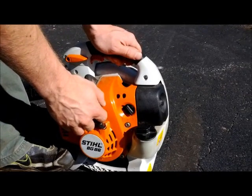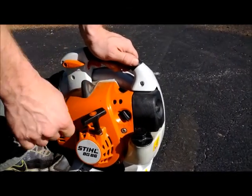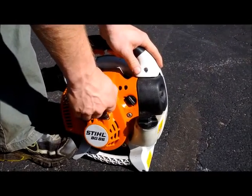Once it starts, the black button is going to move over itself to this middle area, and that's where you leave it when it's running. Pull it down and just start pulling — it should take four or five pulls.